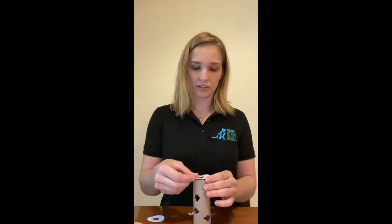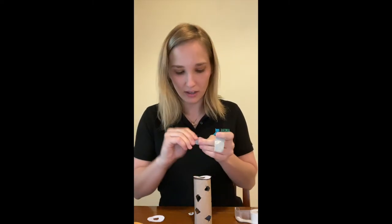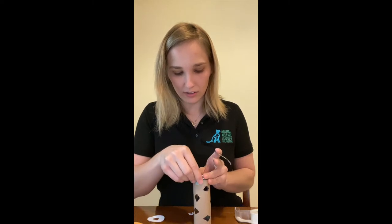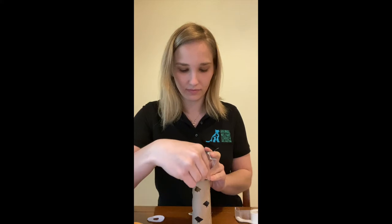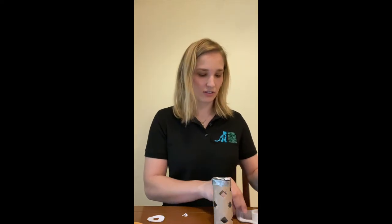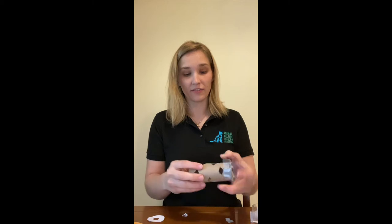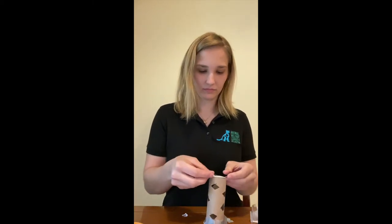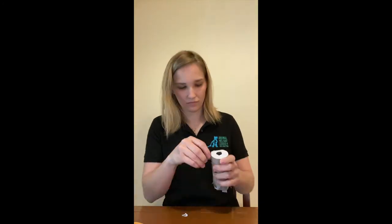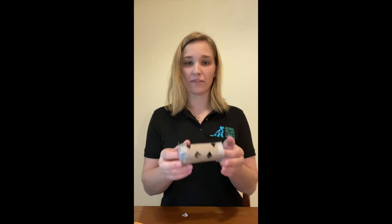Next, we're going to close off each end of the tube with our paper circles. Since they're already measured, just place one on each end and secure it with duct tape or regular tape. I find duct tape makes the seal a little better. Tape around the edge a few times to make sure it stays on, and add a little extra tape on the edges if needed to make sure it's well-sealed. Do the same for the other side.